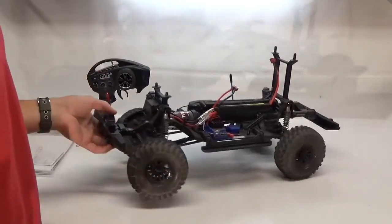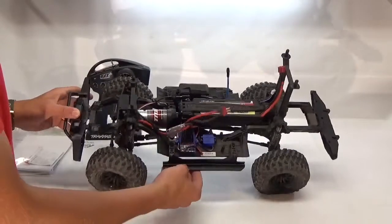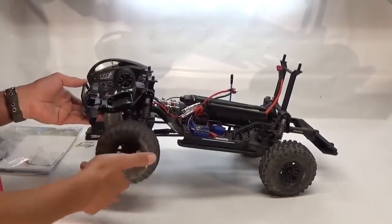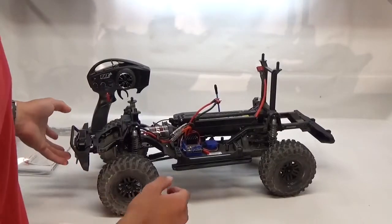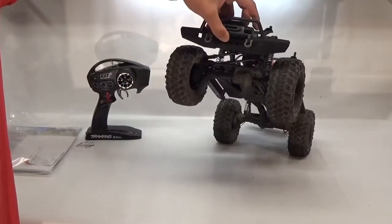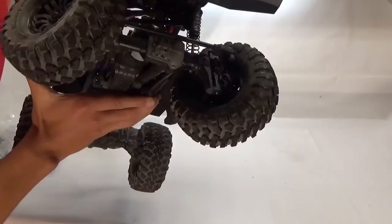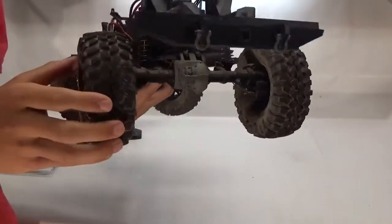Continuing on to the inside, you can see how they have everything set up. On this side you have the two-speed transmission shift servo. On the other side you have the servos for locking differentials, which are awesome — I really like the ability to lock and unlock the differentials. The portal axles give great ground clearance. You can see the gearboxes right here where they are geared down, and the rear is also a portal axle, which is awesome.